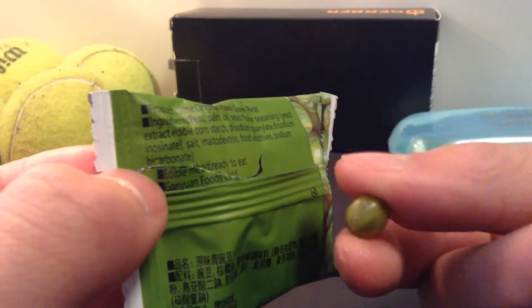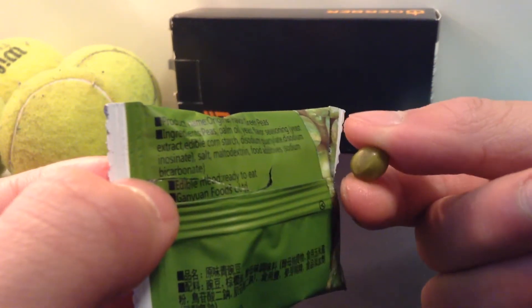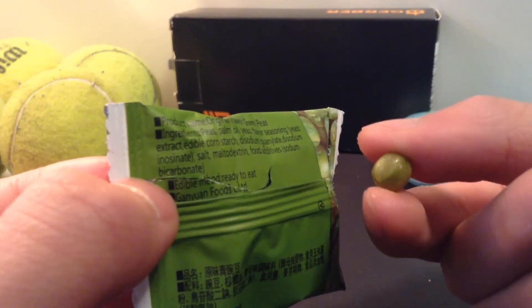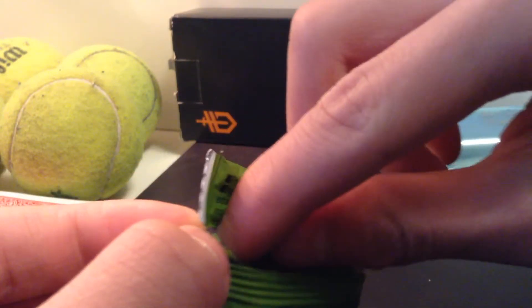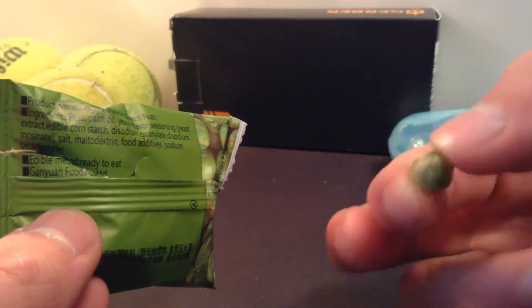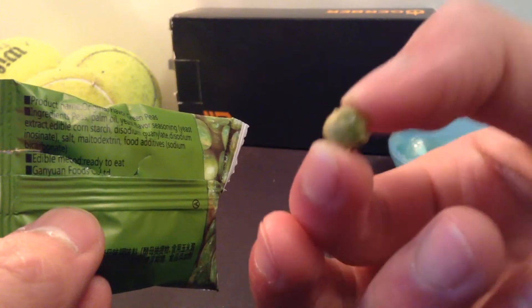These are crispy. I don't think anyone else, other than the Chinese people of course, make these just as good. But they're a nice, light snack just like chips — they're very addictive. They have that nice crunch, that nice texture that you like in chips. They're salty of course, but they're peas. They come very small, so you can eat them one at a time and savor each tiny pea.